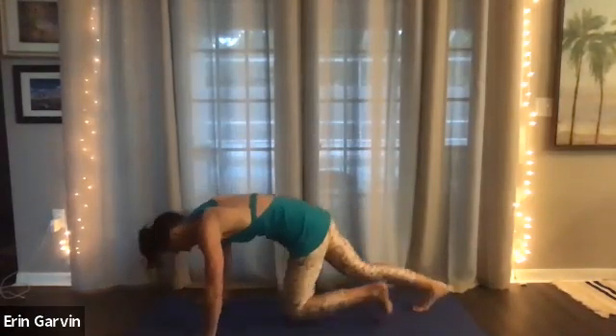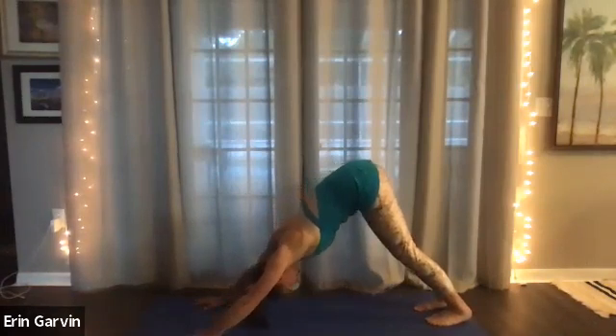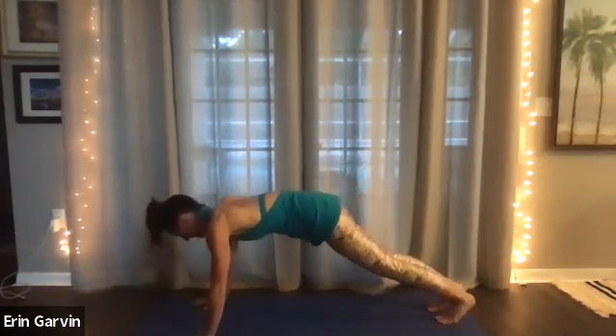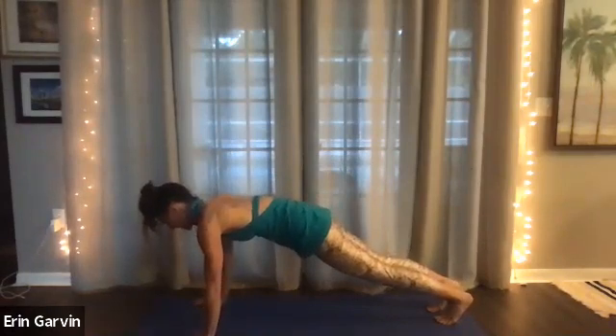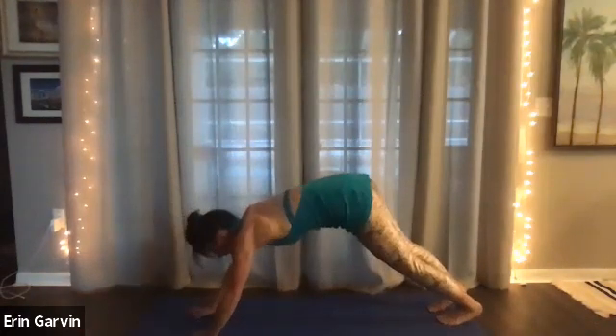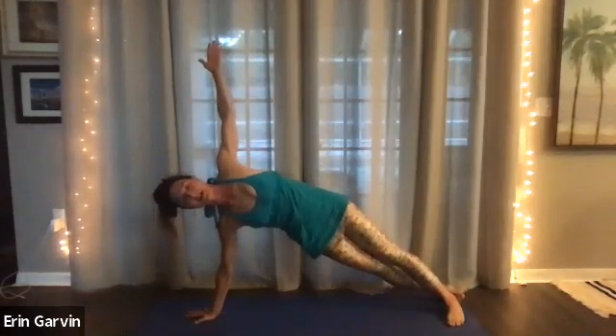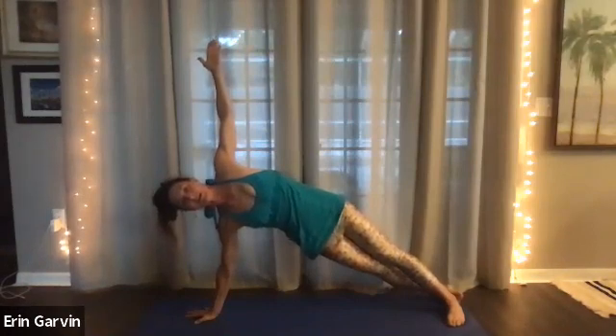Wide hands. Shift your weight. Plank. Five, four. Shoulder blades are flat on the back. Three, two. Side plank. If you need that right knee down like we did last time, you can. Five, four, three, two.